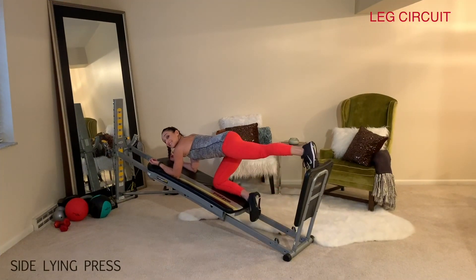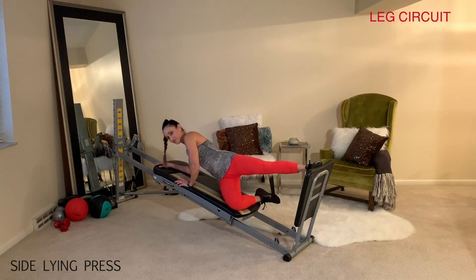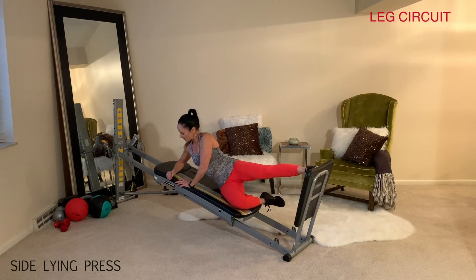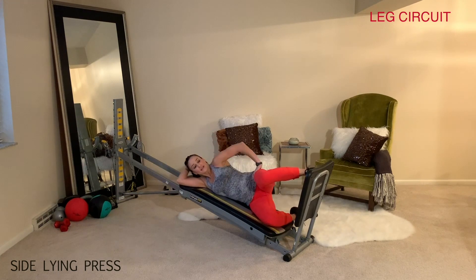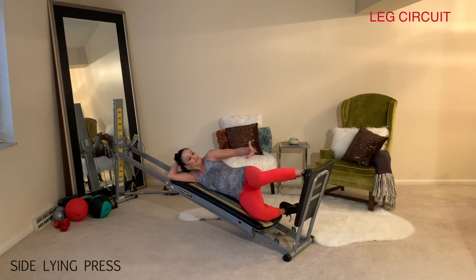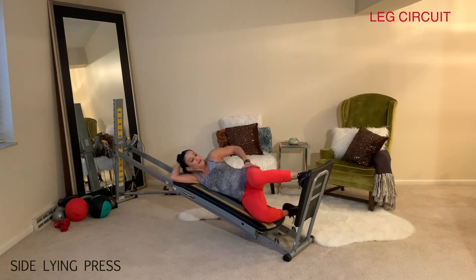The last exercise is the side lying press. Extend out through the leg and carefully rotate to your side. You can either stay up on your forearm or lie all the way down. The knee and toes are both facing forward as you press. You may need to modify the position or change the angle so that you really feel the single leg squat as you press down and extend the leg.